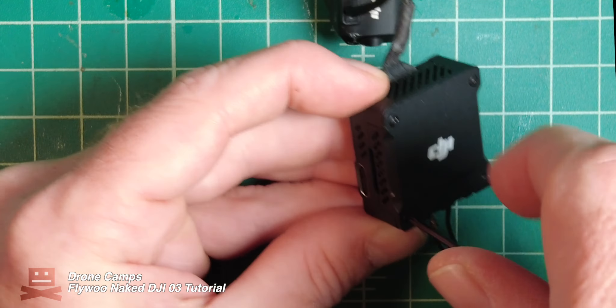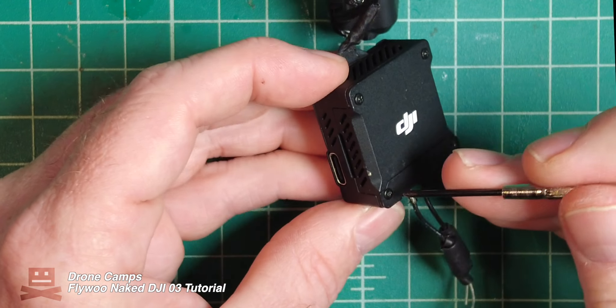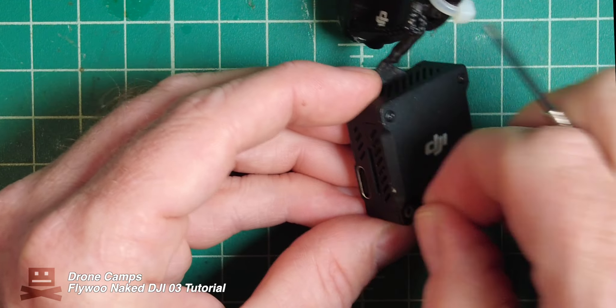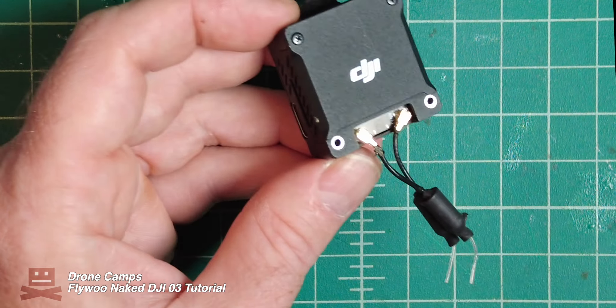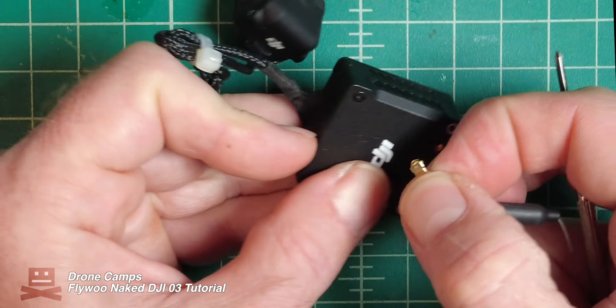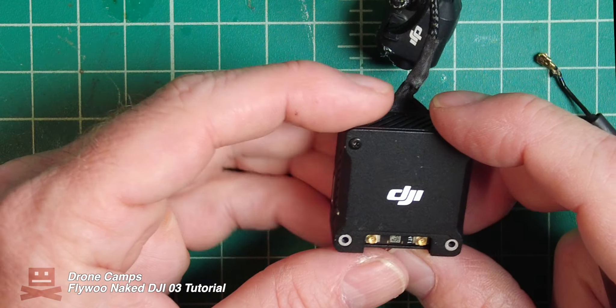We also got two brand new antennas in the box with this kit, which is pretty cool. We're also going to decase the camera. Once these two screws are pulled out, set those to the side. You can go ahead and use your fingers to pop off these UFL connectors and set those to the side as well.